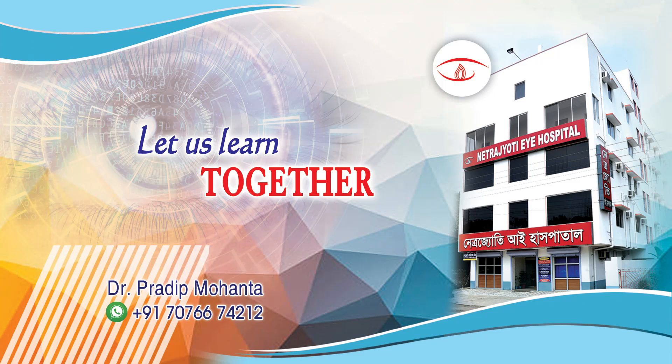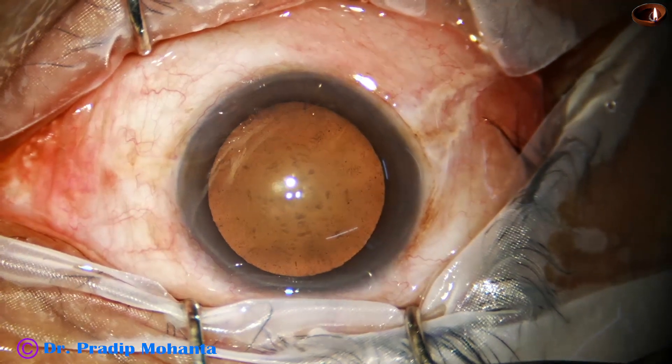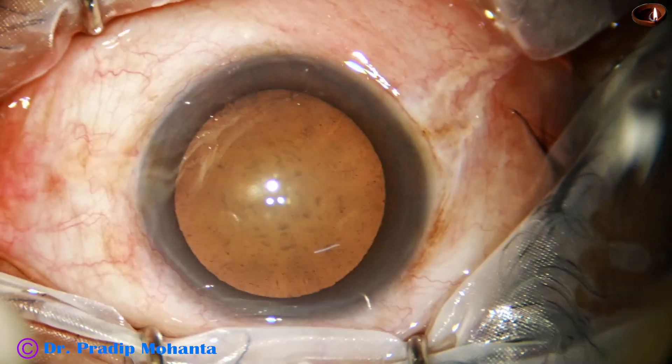Welcome to my workplace at Ranaghat, West Bengal, India. In this video we will see Mahanta's Lens Tilt Technique, MLTT.